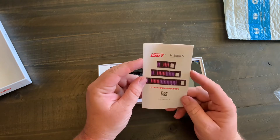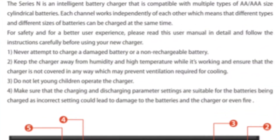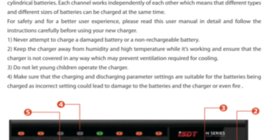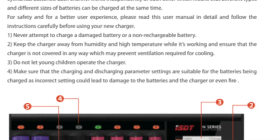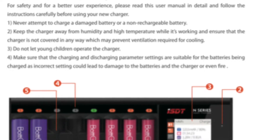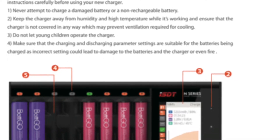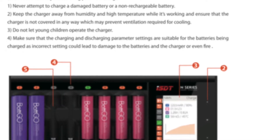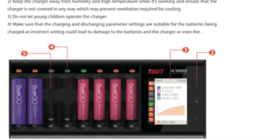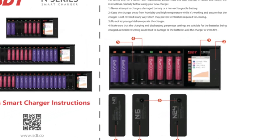The manual says thank you for purchasing the smart charger. The Series N is an integrated battery charger compatible with multiple types of double-A and triple-A size cylinder batteries. Each channel works independently, which means different types and sizes of batteries can be charged at the same time. For safety, please read the manual in detail, never charge a damaged or non-rechargeable battery, keep the charger away from humidity and high temperatures while working, and ensure it's not covered in any way that prevents ventilation.